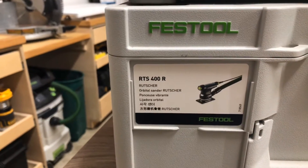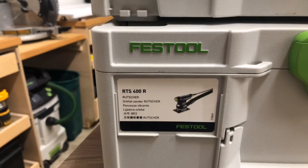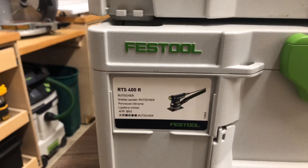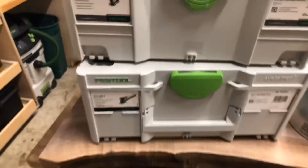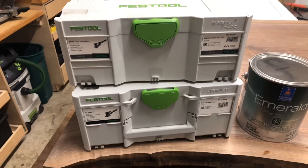And then the RTS-400R — I just got this one for my last job. It saves a ton of hand sanding because it can get into corners. These are my two sanders that I use for sanding my cabinetry, shelves, and doors.